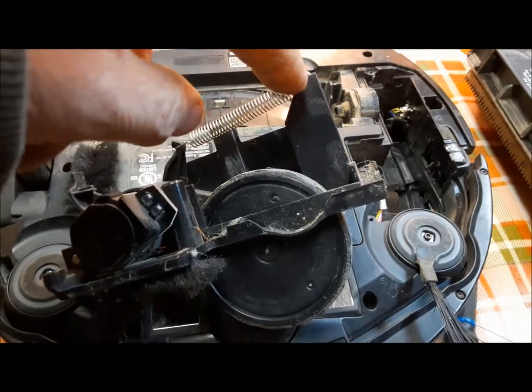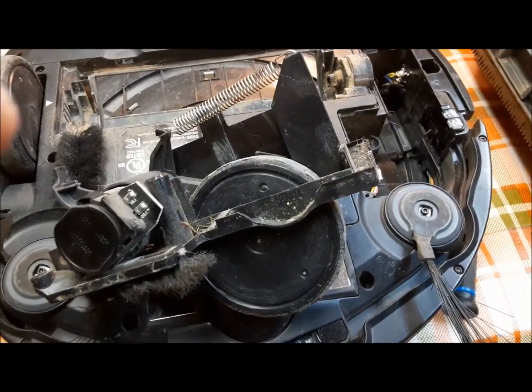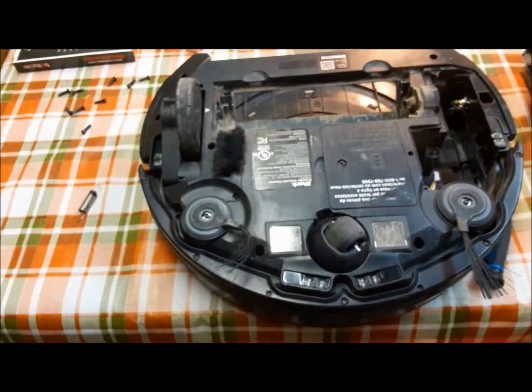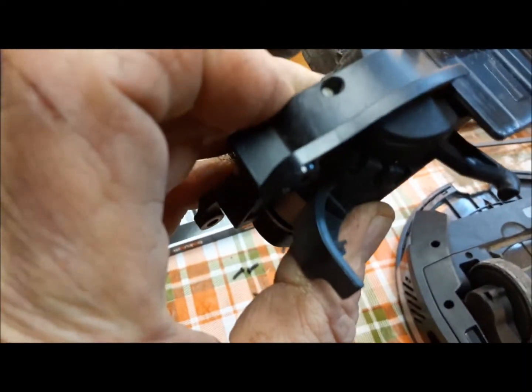Now we're going to undo this spring and it should flip back up. There we go — now we can get at this tire. I think we just push out a little pin and the motor should come right out.